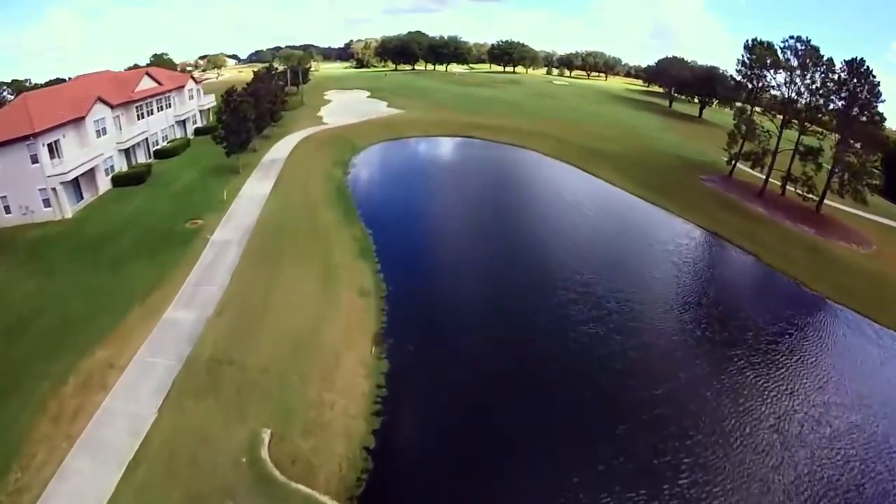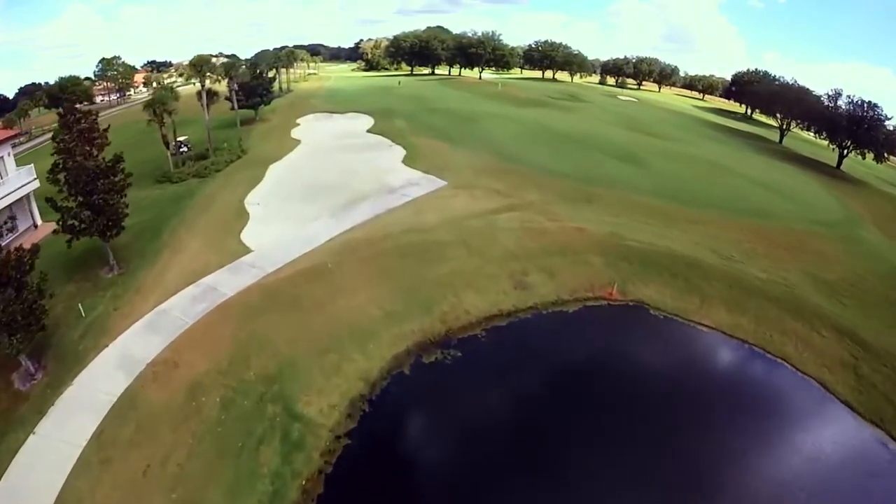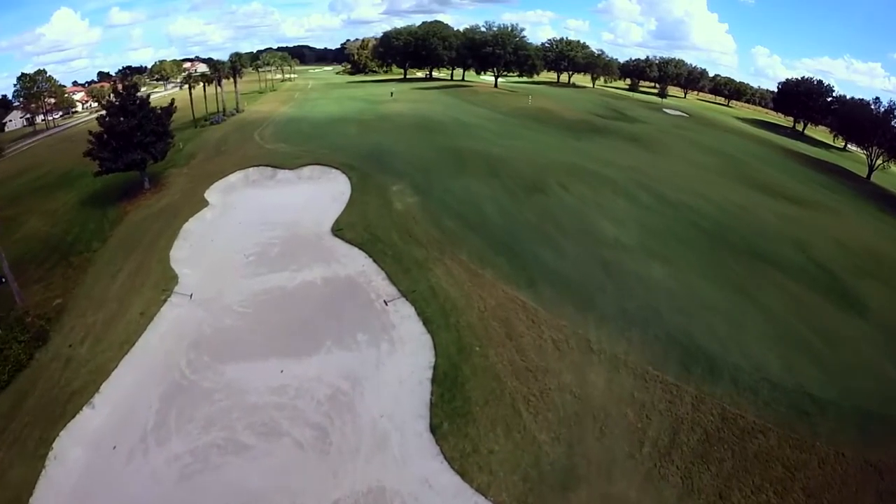Out of bounds left means a smart play is to fire the ball down the right side and allow it to work its way back to the center. If you want to have a shot at the green in two, make sure you avoid the rough.